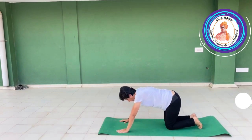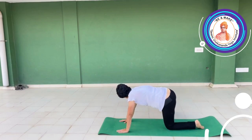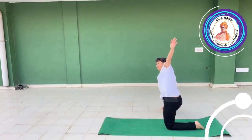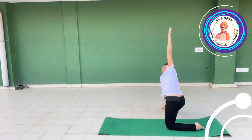Knees down, table. Right leg, right side. Inhale, spread it — hands. Exhale, right hand down, left hand up — Padikasana.